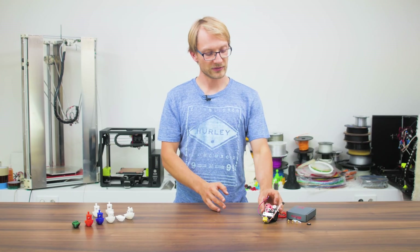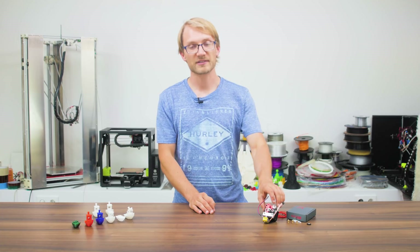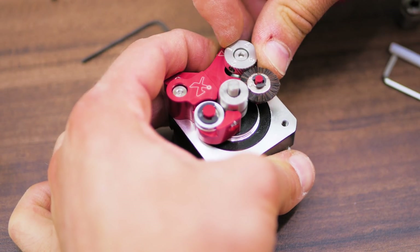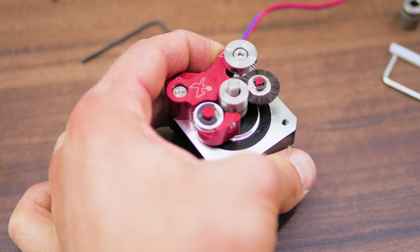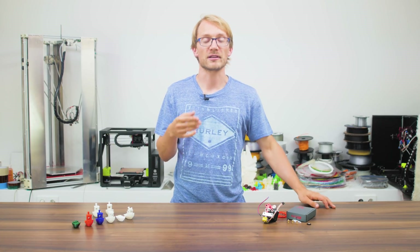It does not have a spring-loaded idler lever; instead, it uses a very stiff assembly pivoted around the motor's mounting threads in combination with a four-position cam and set screw. This lets you compress the filament by a precisely adjustable amount, which is ideal for flexible materials that might just get squished by a classic spring-loaded extruder.